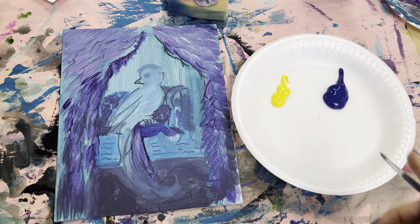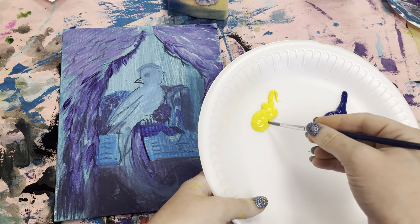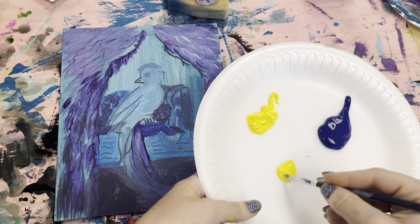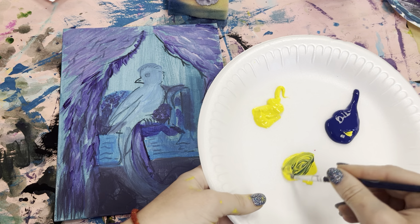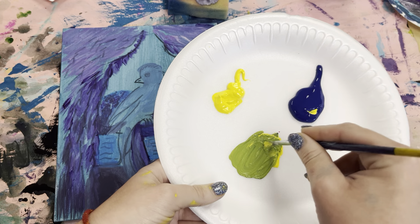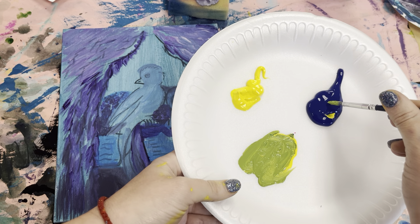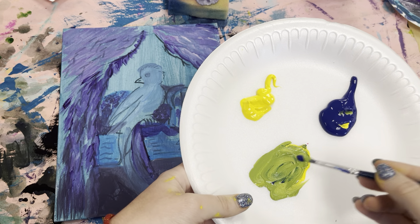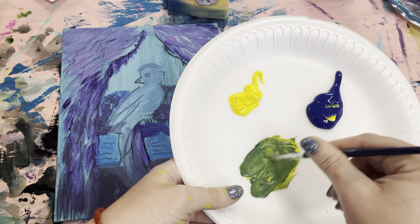All right, it's time to work on our next layer. To start off, I'm going to be mixing some green with yellow and blue — get a little bit of yellow here, add the blue, and mix it together to make a beautiful green. Just a little bit too light, so a little bit more blue. There we go, that's the color.